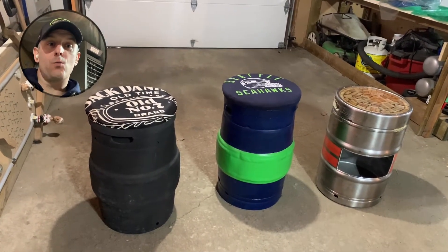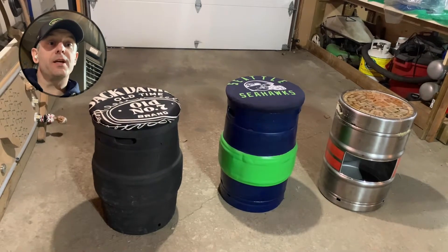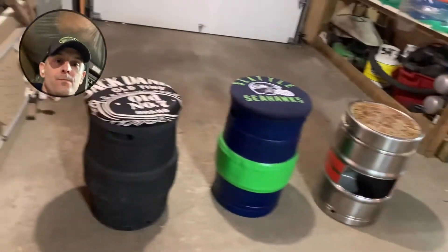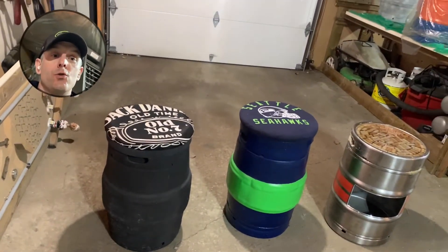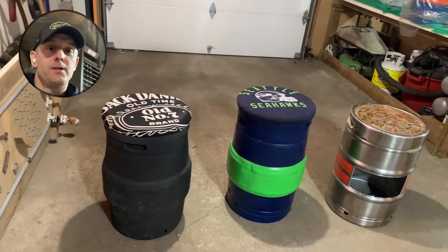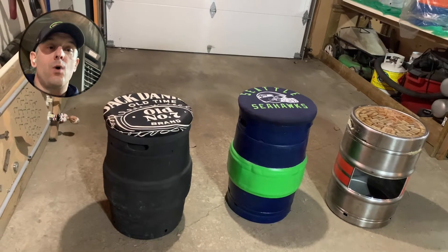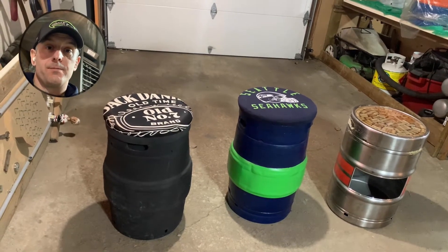Welcome to Beer Keg 101, where I've taken a keg like this and turned it into works of art — the Jack Daniels keg, the Seattle Seahawks keg, and the wine keg cooler table. Enjoy.